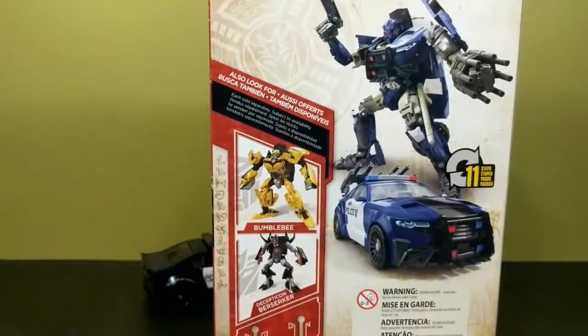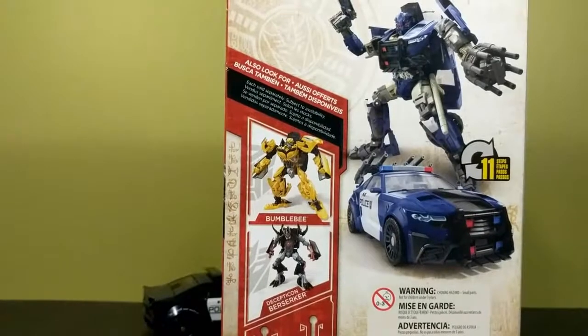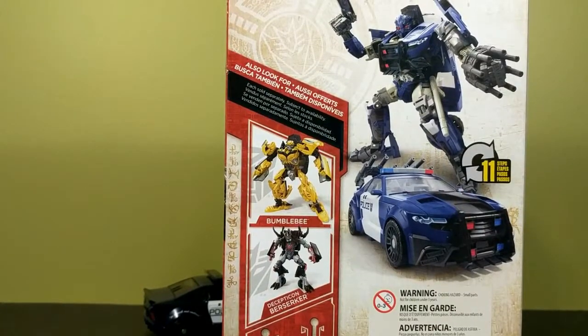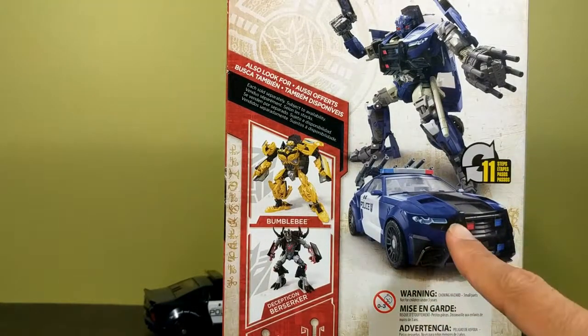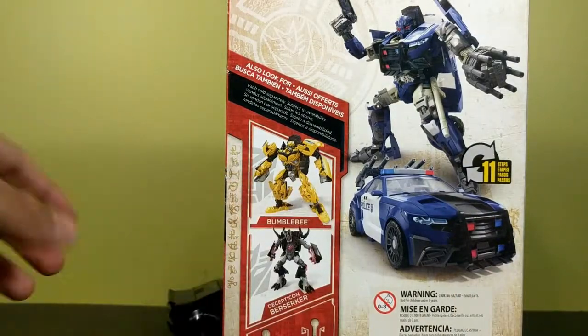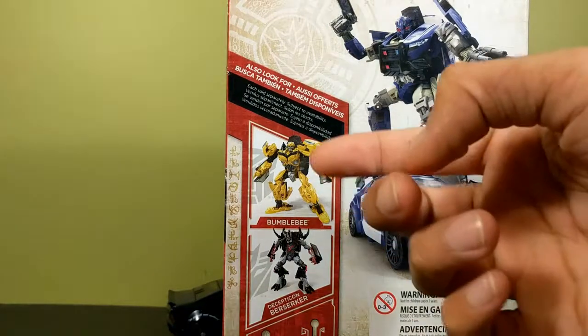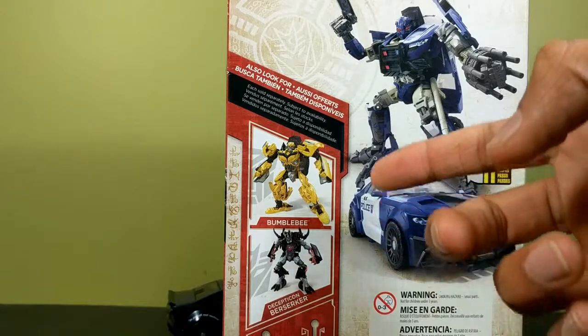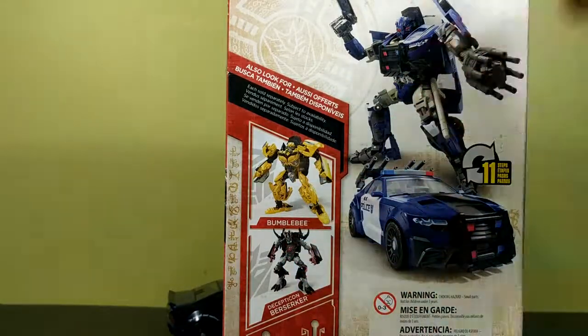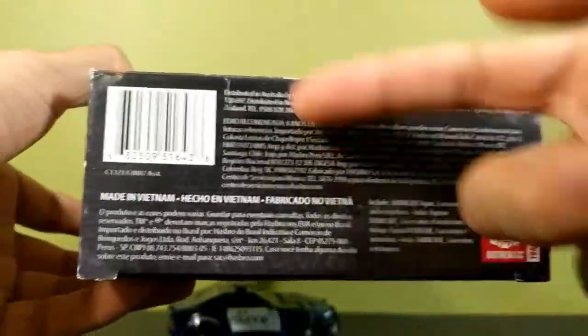He's a sinister trickster, which is quite interesting — I can't wait to see how they pull that off in the movie. On the back you have a very crappy picture of the toy. I'm not liking the CG renders; they look nothing like the toy. The blue is way too light compared to how dark the actual toy is. It transforms in 11 steps, which is not a lot. Then you have Bumblebee who looks like utter garbage, Berserker who's really good, and on the top of the box you have Megatron, Berserker, and Barricade.